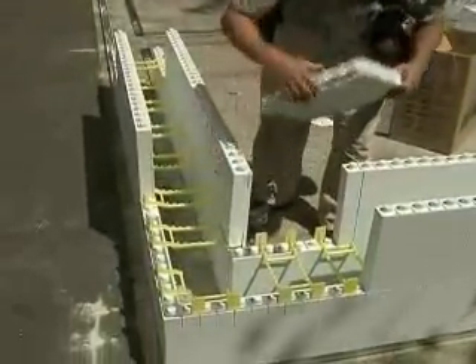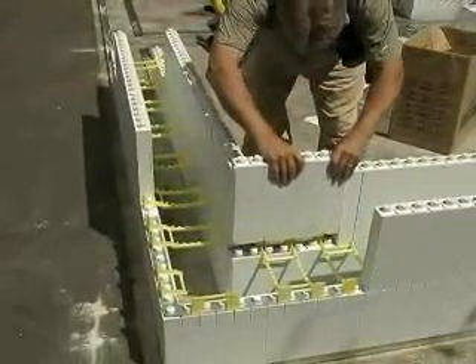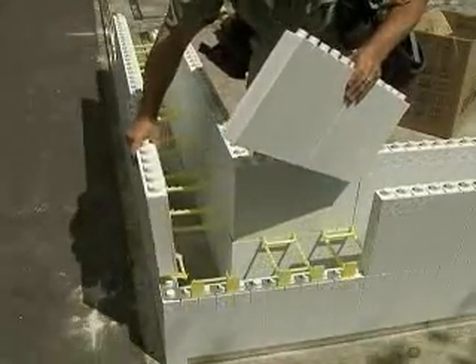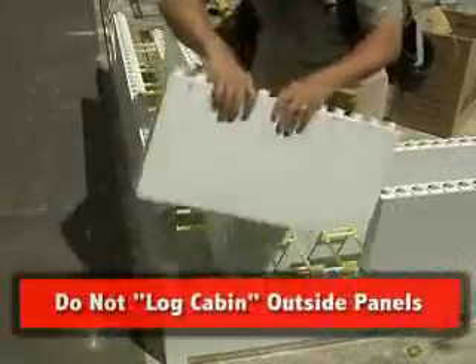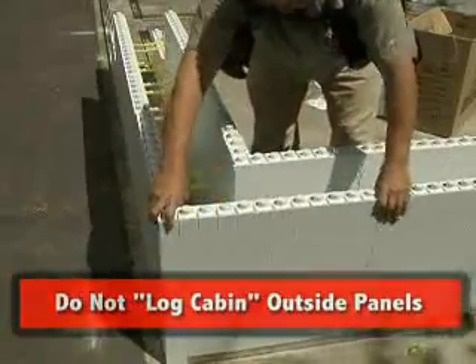Note that there is no need to log cabin the outside corner panels. Doing so adds no strength to the walls and will throw off the layout between rows by 2 inches. Do not log cabin the outside panels.